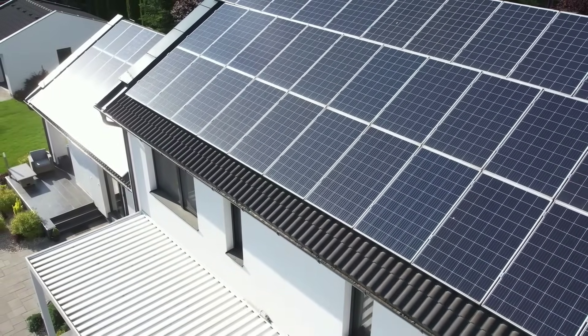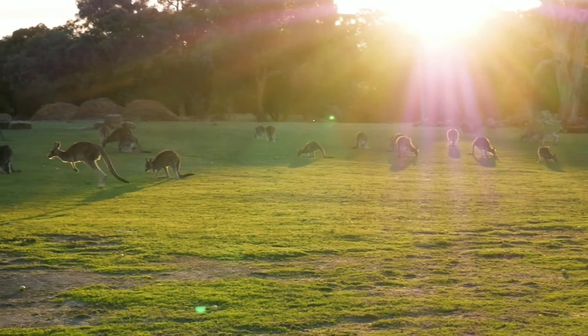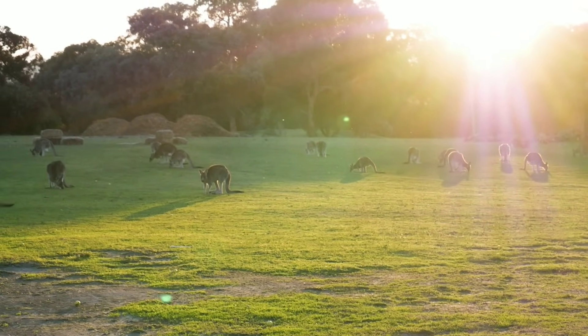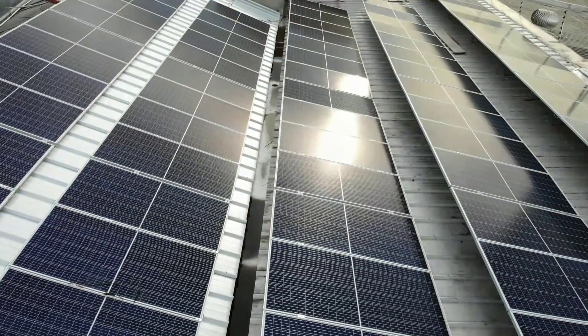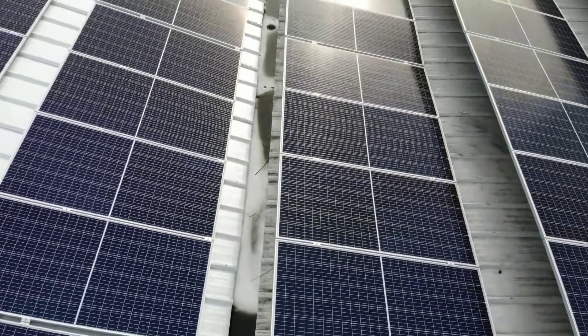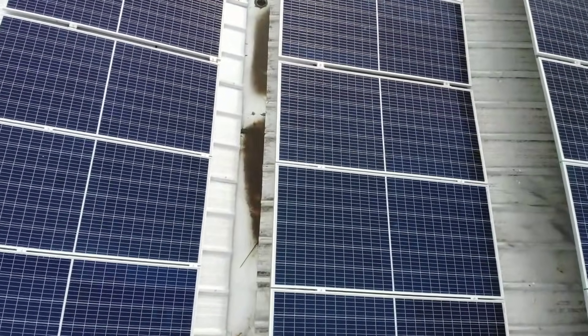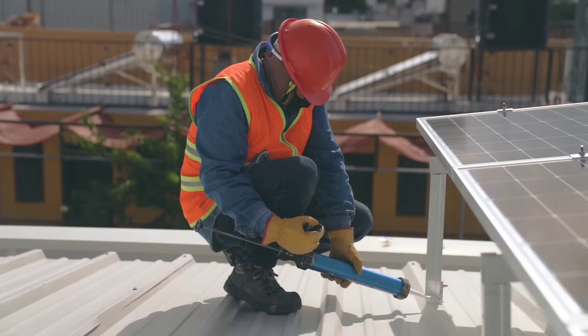For example, solar panels depend on the availability and intensity of sunlight, which varies depending on the time of day, season, weather, and location. Solar panels also lose efficiency as they get hotter, which reduces their output during peak hours. Solar panels also take up a lot of space on your roof or ground, which may not be feasible or desirable for some homeowners.